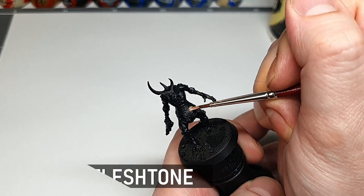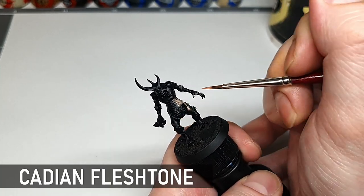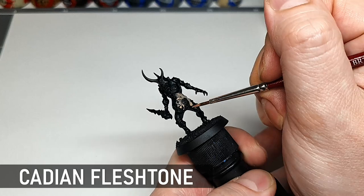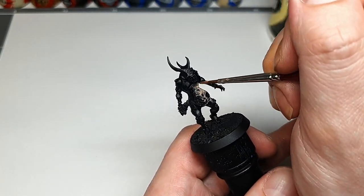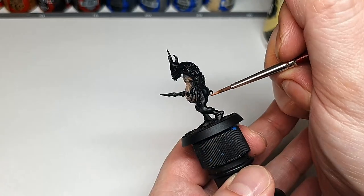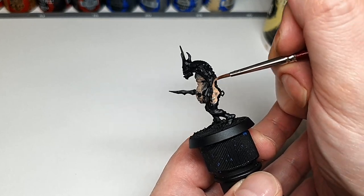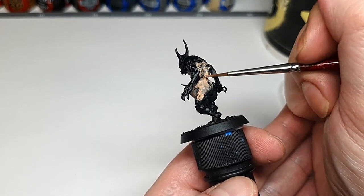Everything starts with a base and here we're using Cadian Fleshtone, quite watered down on the wet palette. You have to be careful with flesh tones — I find the GW ones can often be quite thick so you want it at a nice consistency before paint touches model so you don't get any bumpy bits. You don't have to worry too much about coverage here as we're doing two coats and there's going to be a lot of layers on top of this by the end.